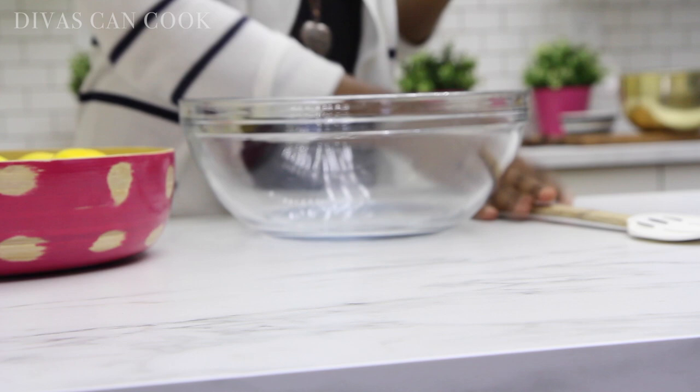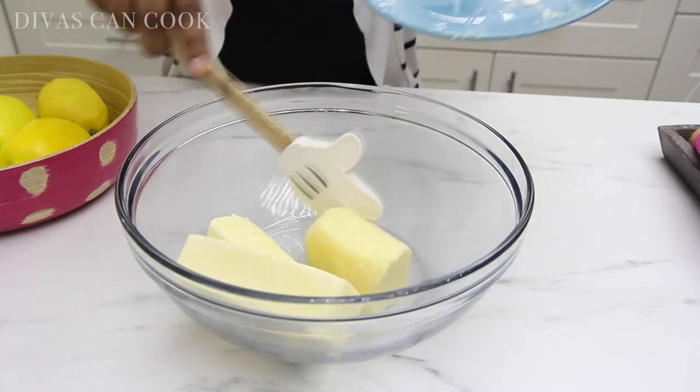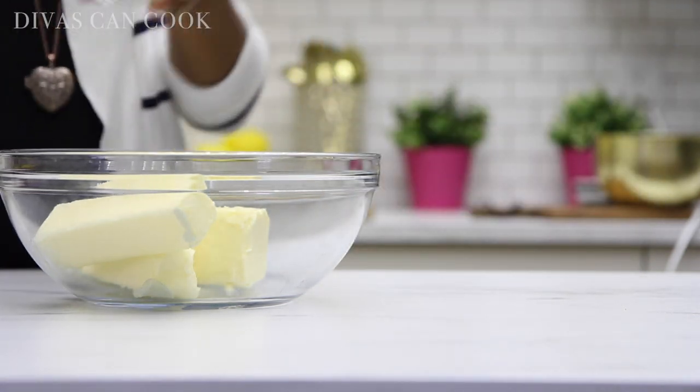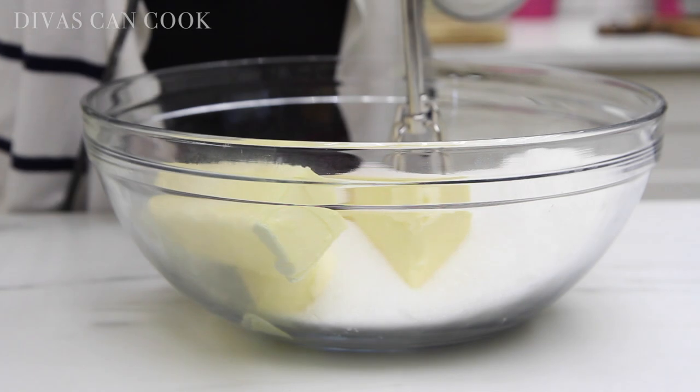Alright, first things first, we need butter — lots of butter and some butter flavor shortening, because that's how I get down. You guys know I love my butter flavor shortening. Then we're going to add in some sugar to sweeten things up a bit. Just dump that right into the bowl, just like this.